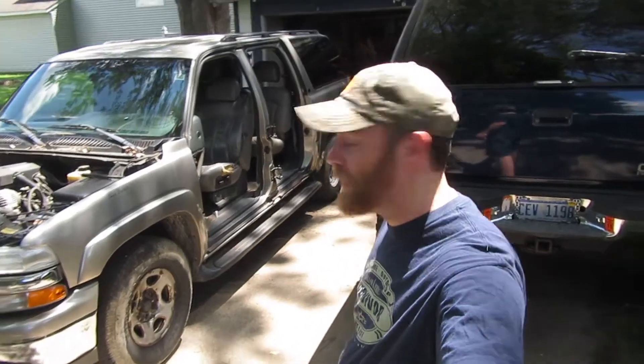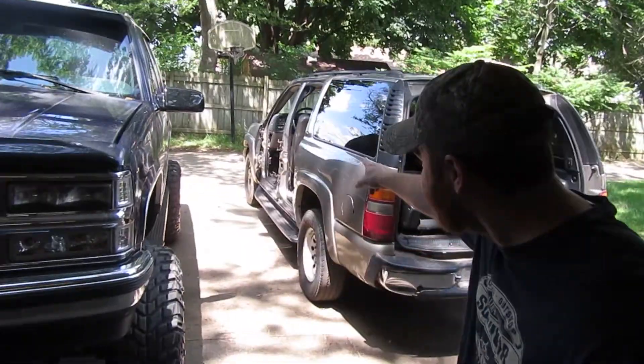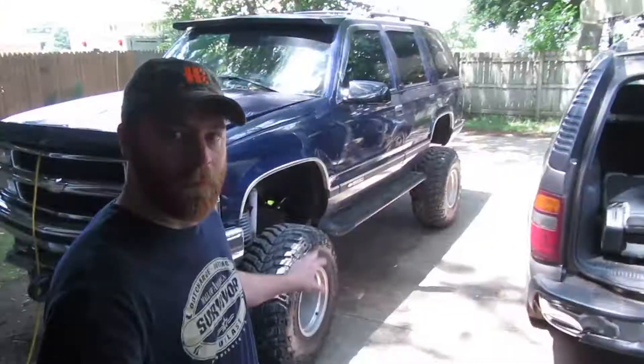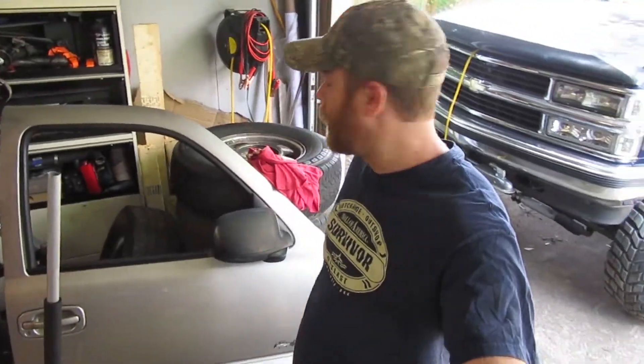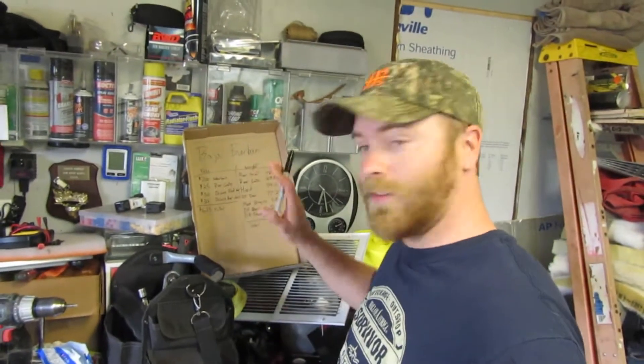Welcome back — things are looking a little different. Someone came to buy the rear gate and they wanted both driver's doors as well, so I had to quickly rip those off off-camera. I also swapped out the rims and tires — put my 35s back on the Tahoe and switched the rims and tires on the Suburban, since one kept going flat. With all that being said, let's go over the totals.